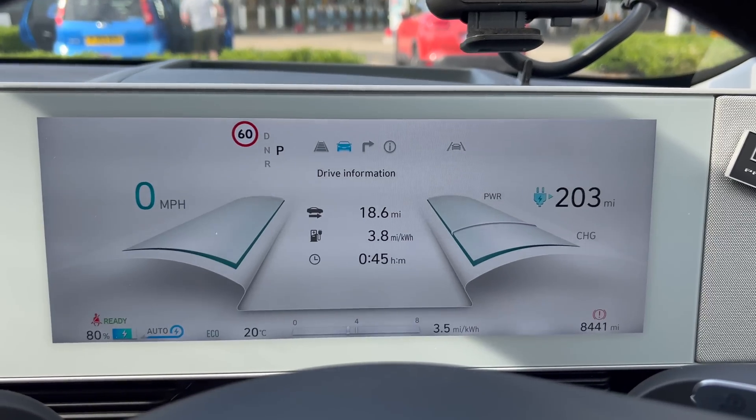So there you have it — 80% in 18 minutes. What an amazing car. Hyundai's claim has been verified. It'd be nice if it did 18 minutes to 80% all the time, of course, but it doesn't because it is dependent on the heat of the battery. In summer you're more likely to get it.